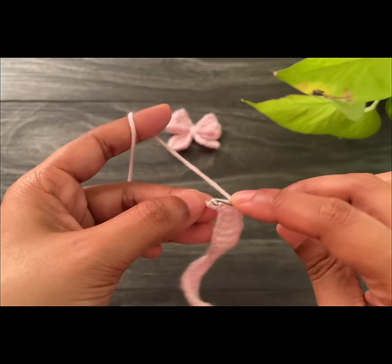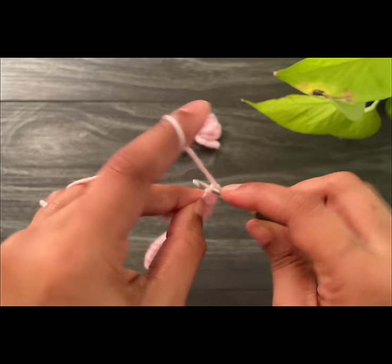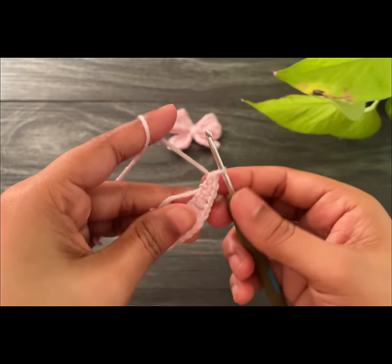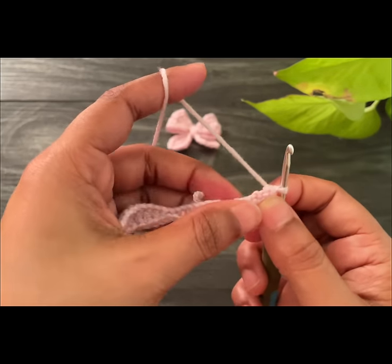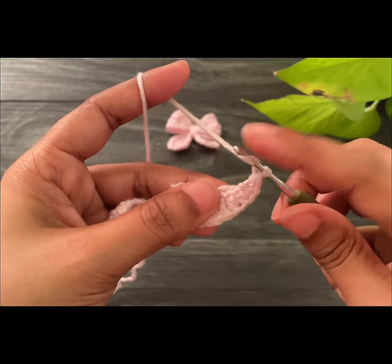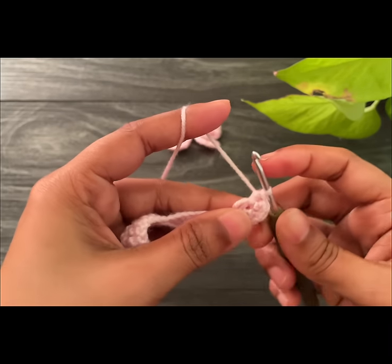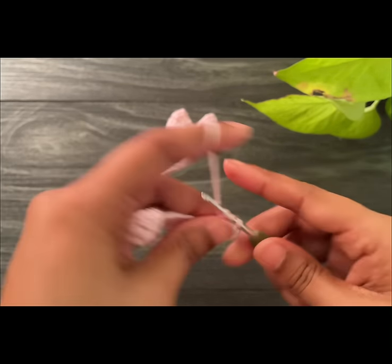Here we're done — we have one loop remaining. Into this space we're going to work three single crochets. Here we've made three single crochets. From now on we're going to work into the next side, so yarn over and work a half double crochet into the next space, and work another half double crochet into the next chain space.